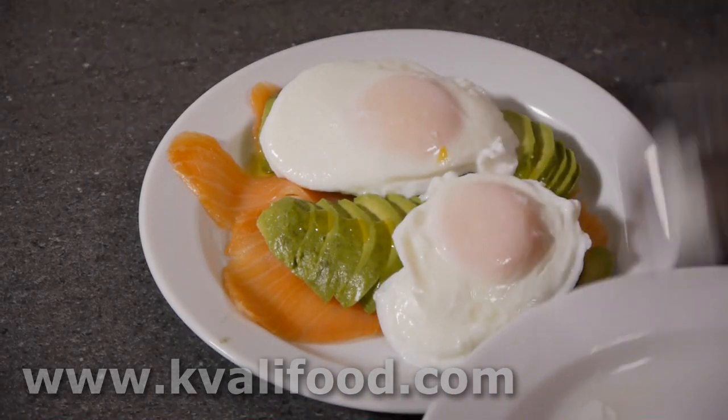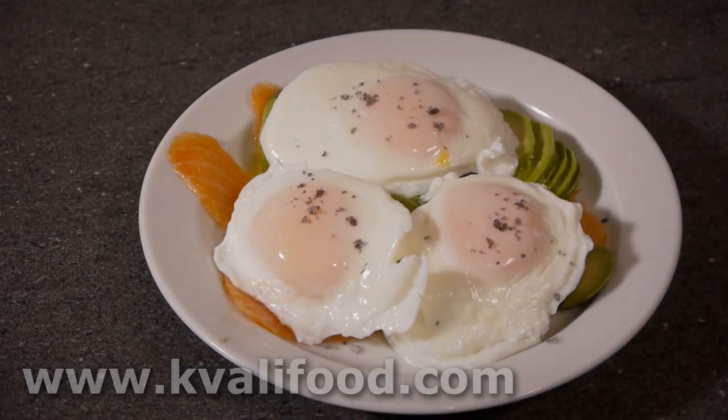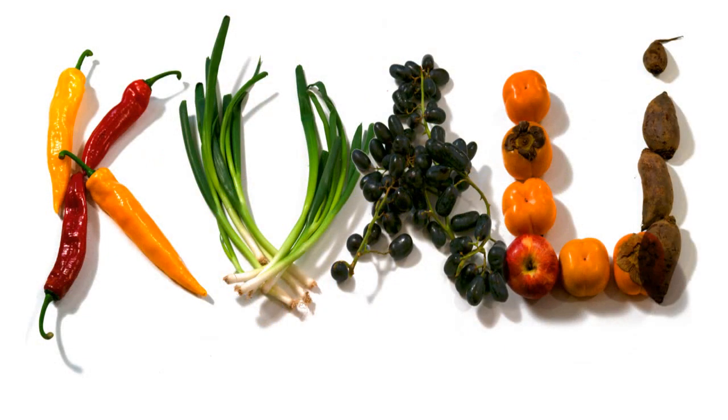The white is tender and the yolk is warm and runny. This is salt — lava salt from Iceland. Looks good, it's easy, enjoy! You can find the list of ingredients and the recipe on kvalifood.com.